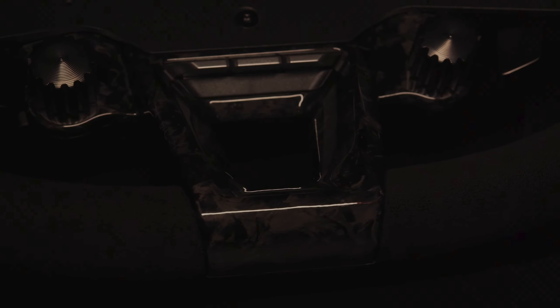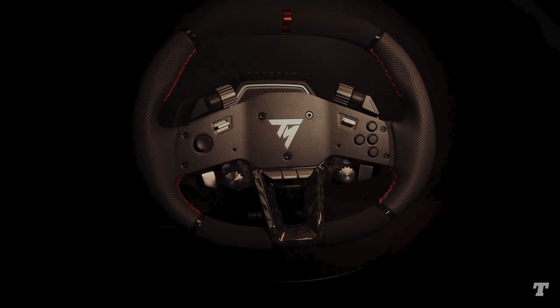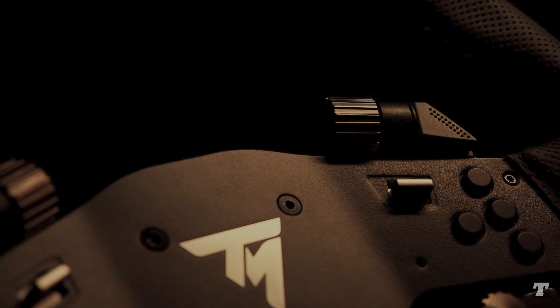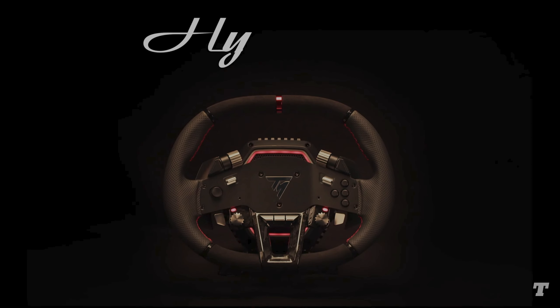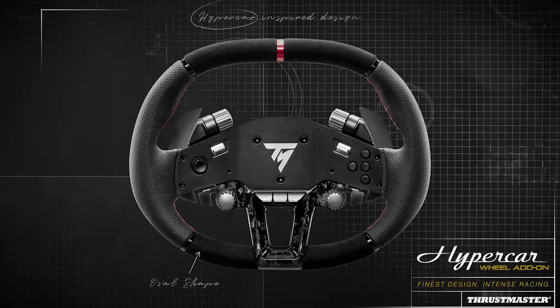Immerse yourself in the demanding, prestigious atmosphere of luxury cars with the Hypercar Wheel Add-on — an uncompromising design combining elegance and performance. Enjoy refined build quality with high-grade materials plus sturdy lightweight construction. This wheel rim features a distinctive oval shape and ergonomics directly inspired by incredibly powerful hypercars.